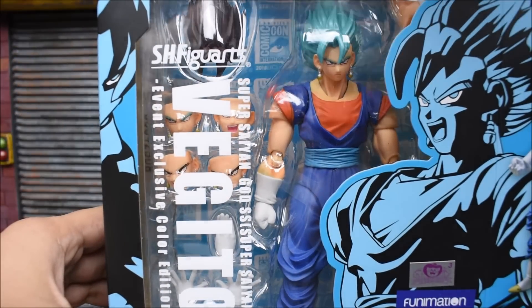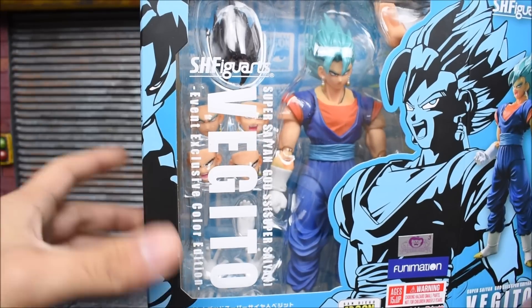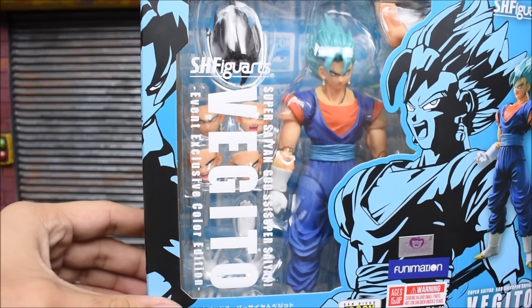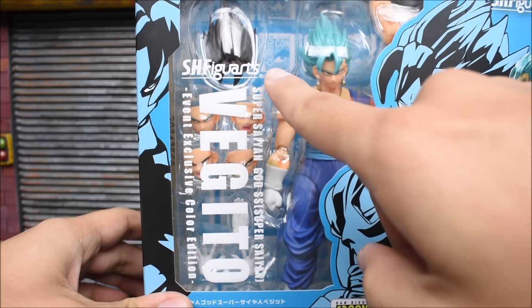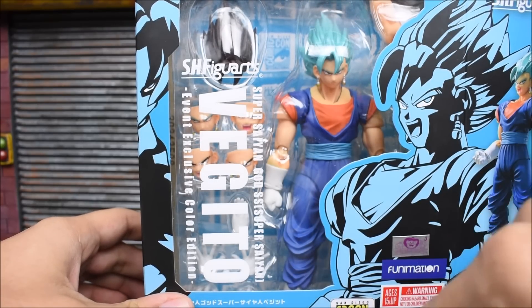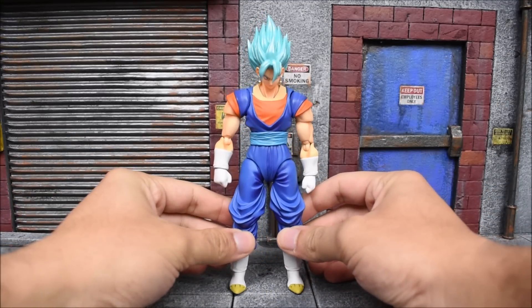This is to differentiate this version versus the regular event version, as Bandai is doing the Dragon Ball tour around North America, and this exclusive is also being sold at those events — but it's not going to be in this San Diego box. So heavy collectors are going to have to buy another one if they really need both versions. The other one won't have the SDCC logos anywhere — it'll just say 'event exclusive' with nothing in the back.